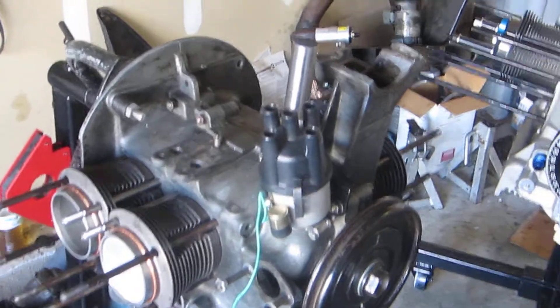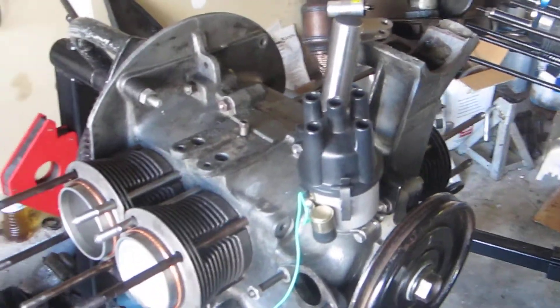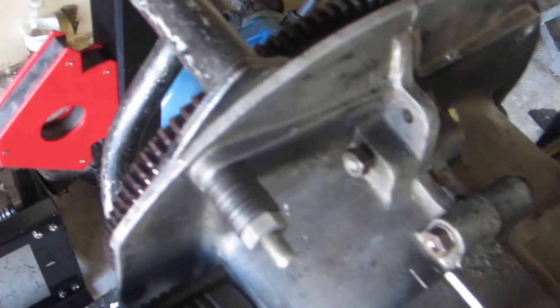Nothing else visible on the outside of this engine. The flywheel is stock — just a stock 36 horse flywheel — so it's not going to give me any bang for the buck.